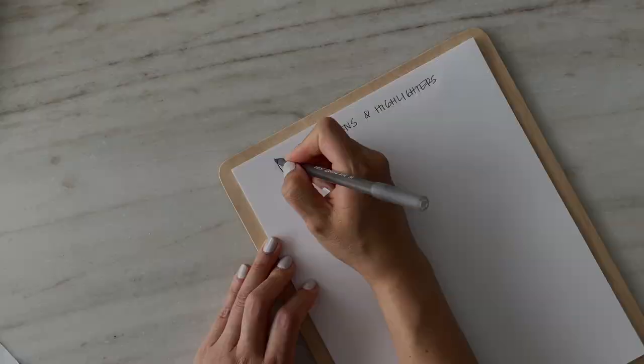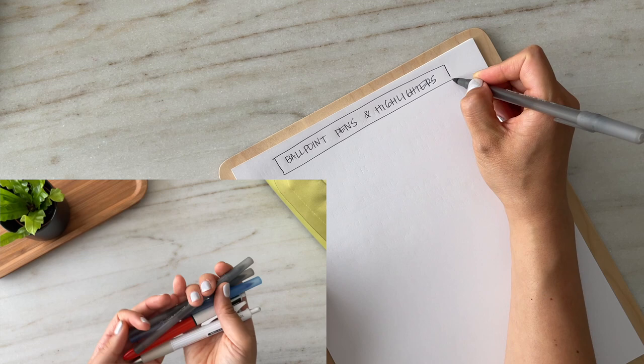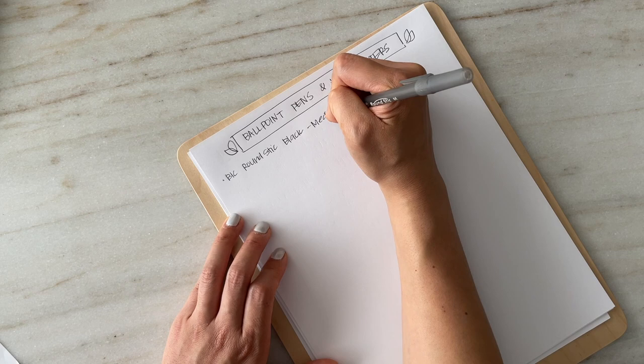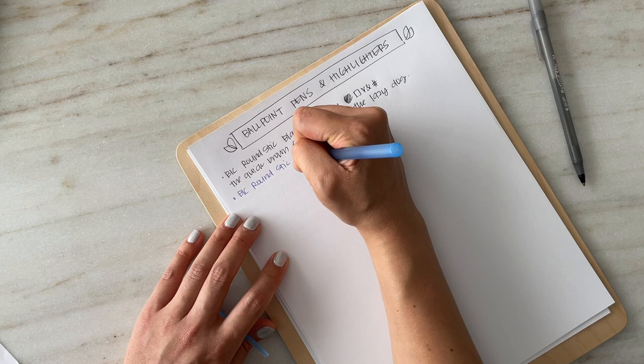I absolutely love ballpoint pens — in fact, I prefer ballpoint over gel pens. The Bic Round Stick in black and blue are probably the cheapest pens that I own, and yet they're the ones I probably use on a daily basis, particularly with the type of work that I do. I write a lot of notes and these are the ones I just don't care to lose. They're so accessible — you can buy a box of them for very cheap.